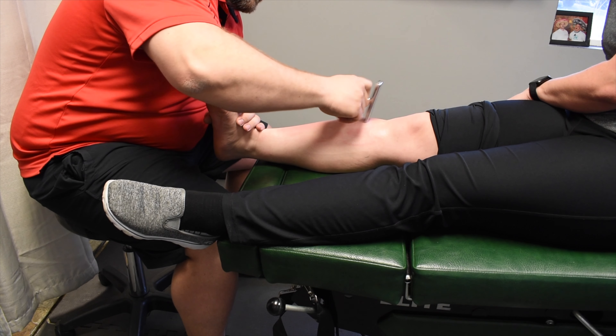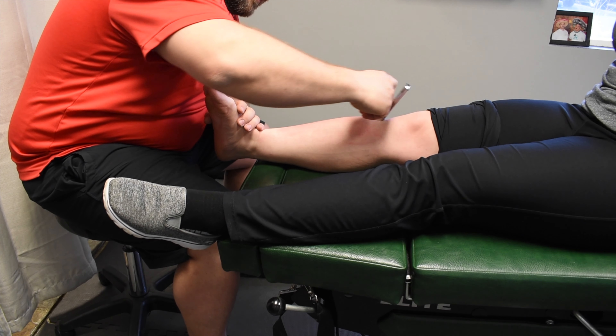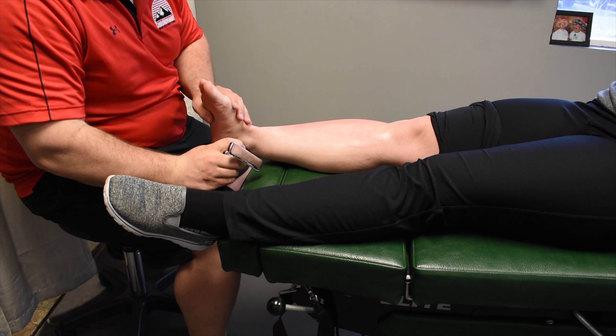We're doing a lot of the same work with the tool. It has emollient on the skin itself — right now we're using ultrasound jelly. It's pretty simple and works well.